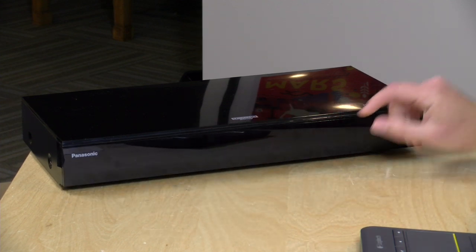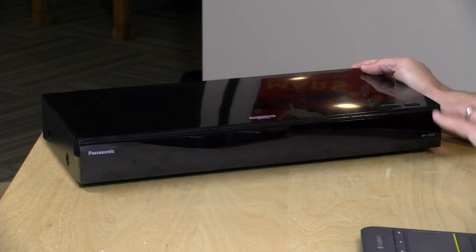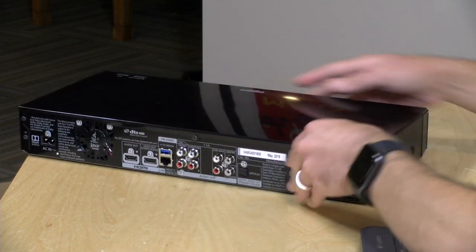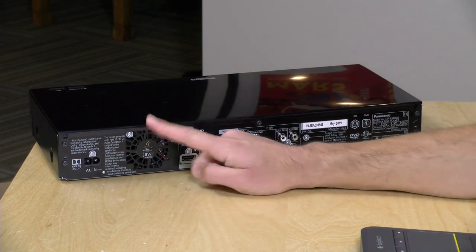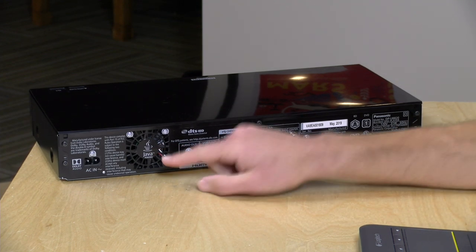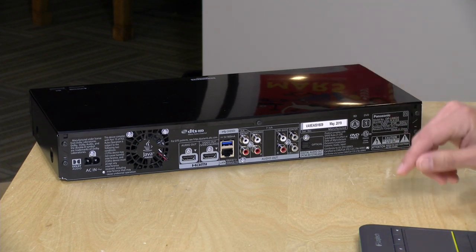You can disable that display if you want, so you don't have to leave it on if it's distracting. The build quality doesn't feel too bad — it's got a nice shiny top to it and decent weight, so it doesn't feel cheap. I do like that you have a power button and an open/close button at the top, which makes it convenient when the remote's over by the TV. There is a fan on this, but it's not very noisy — I didn't really hear it at all in my home theater room.